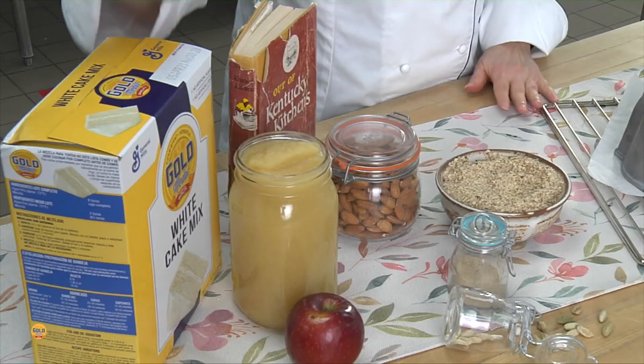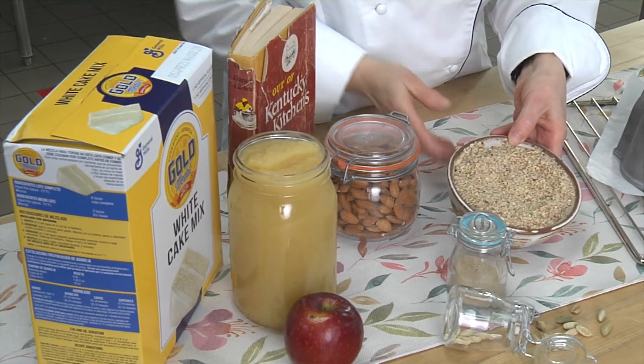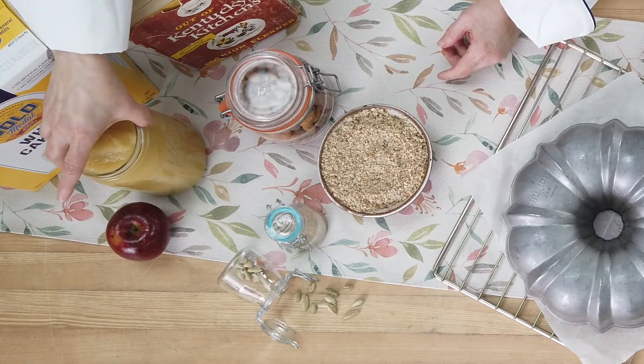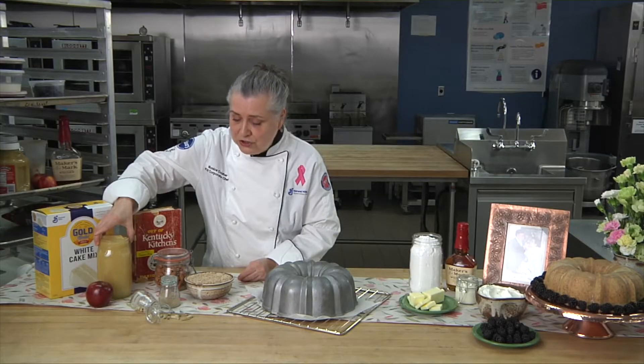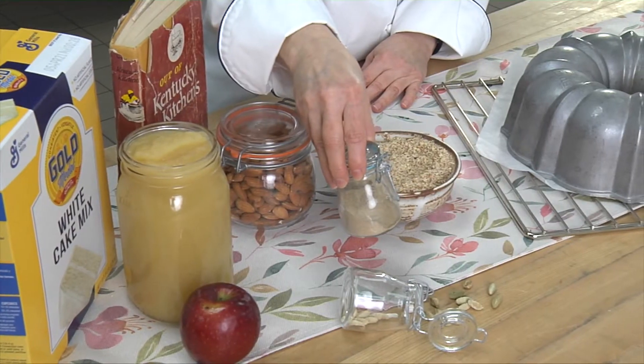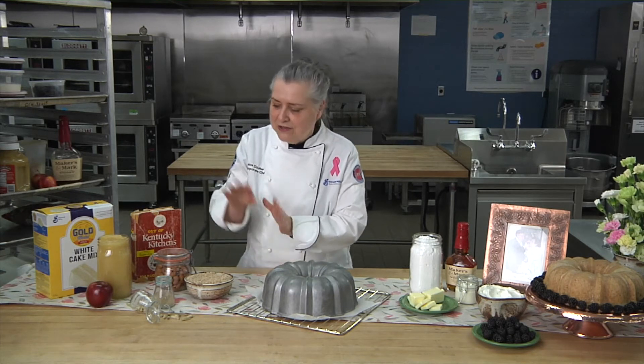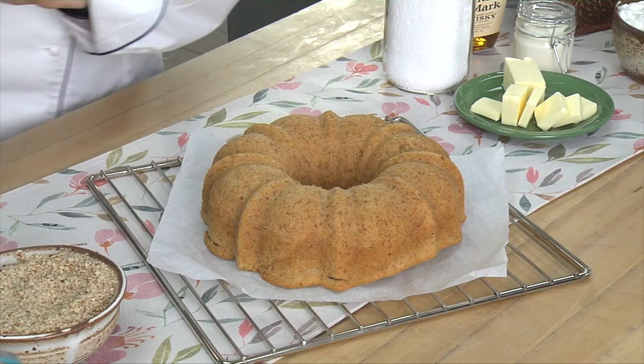Now for the recipe — I use our Gold Medal white cake mix and almonds. The almonds aren't real finely ground; I want to have that texture in the cake. I like to add some applesauce for sweetness and moisture, and then I've started adding some cardamom. Maybe it's because I've lived in Minnesota for a while — it's kind of a Norwegian-Scandinavian thing — but I think the pairing of cardamom with almond is just a really nice flavor combination. After I've mixed the cake, I bake it in a Bundt pan, and this is what it looks like.